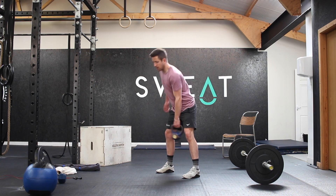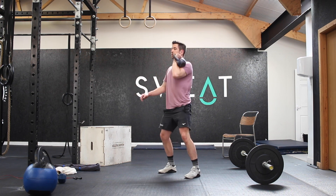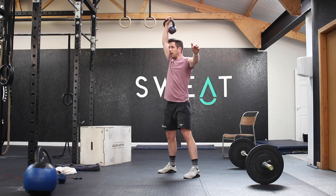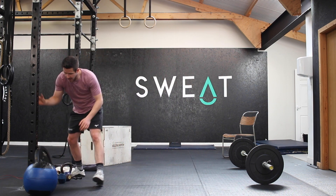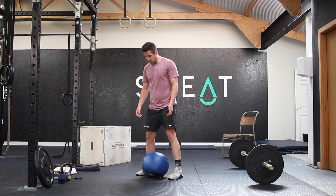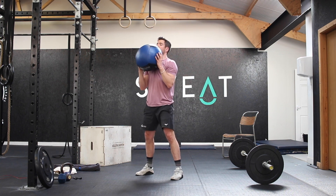For the kettlebell: hand clean first from the floor, then push press, then thruster. Do that once on one side, swap arms, then two cleans, two push presses, and two thrusters. If you have a med ball, this is a really nice option — do two power cleans, two push presses, and two thrusters. Go from the floor up into the catch position, come back down, then up again, then two push presses, and then two thrusters. Nice and smooth.